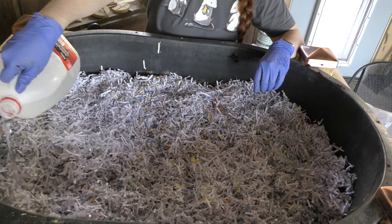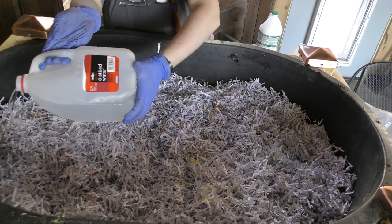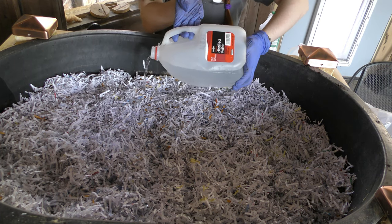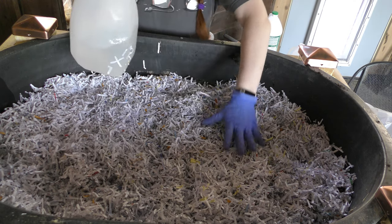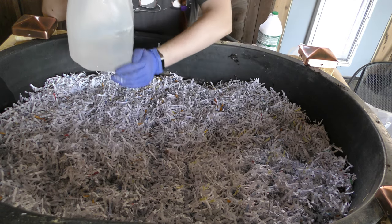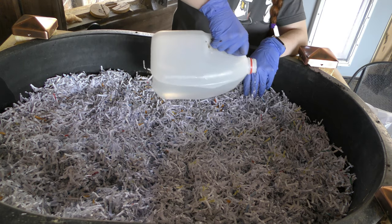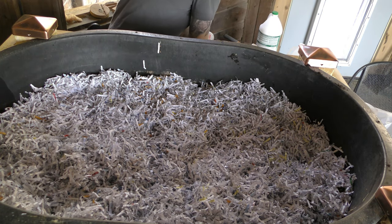As I'm working in my vermicomposter, whenever I notice a piece of plastic I go ahead and pull it out. It's way less stress than trying to sort through the paper to find it beforehand.